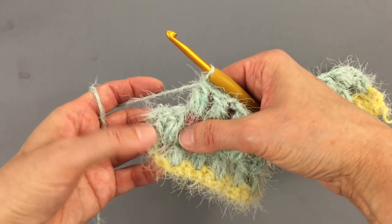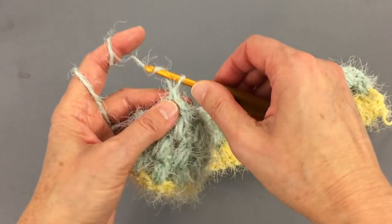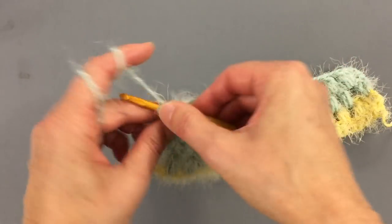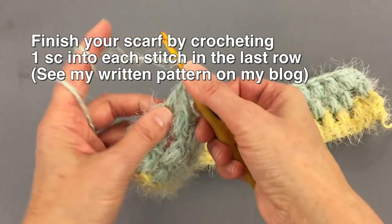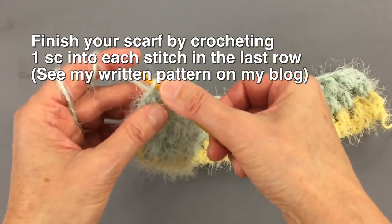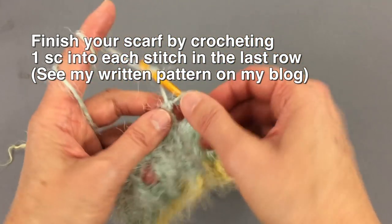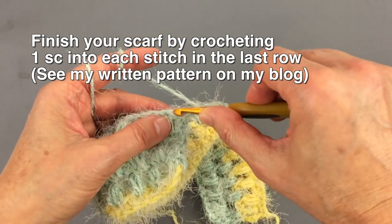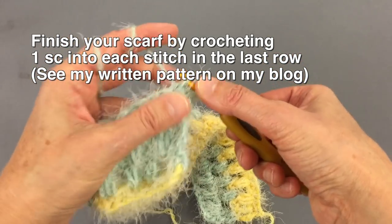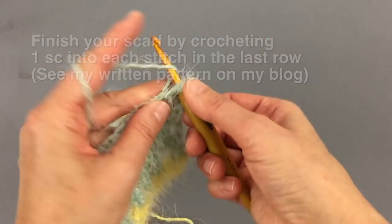At the end, I have my puff stitch so I do chain above it and then my two double crochet stitches, the last one into the third chain. Then start again with three chain stitches, double crochet stitch, and puff stitch into the space, and so on.